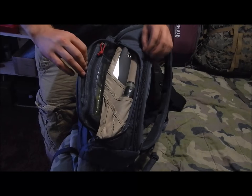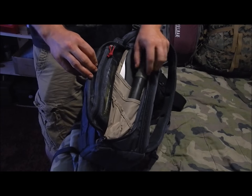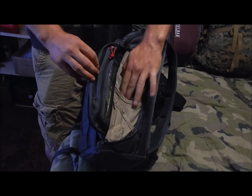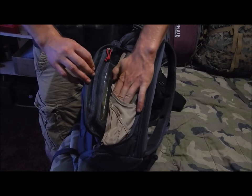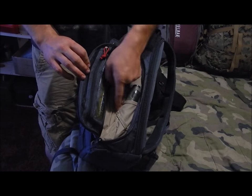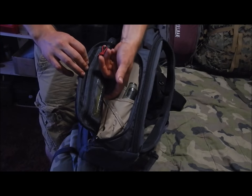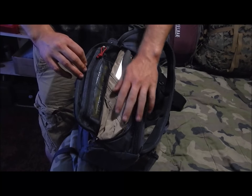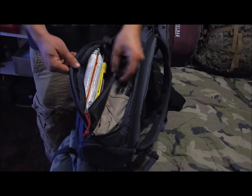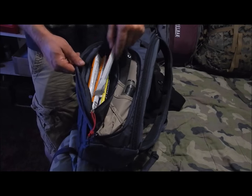On this side I have a Silky Gomboy saw and a Renova Trio water filter straw. This pocket is a bit bigger so you can fit more goodies. It also has an admin pocket where you can put pens, pencils, flashlights, batteries, knives — a lot of stuff in these smaller pockets. There's also another mesh pocket where I just have some Cyalume glow sticks.